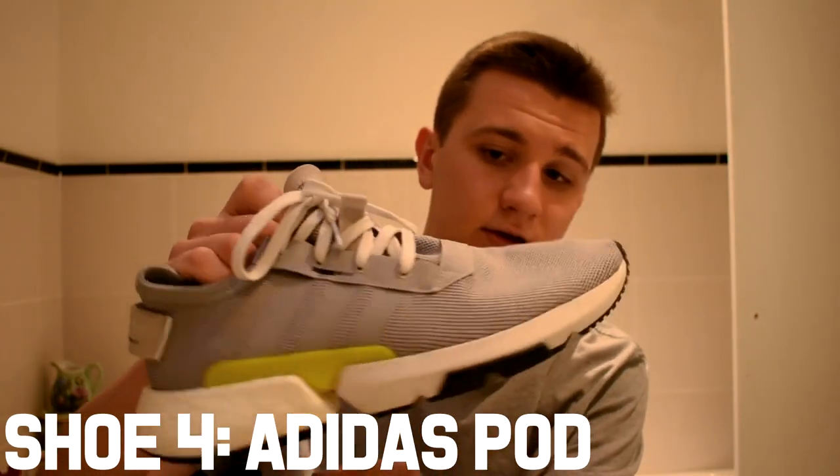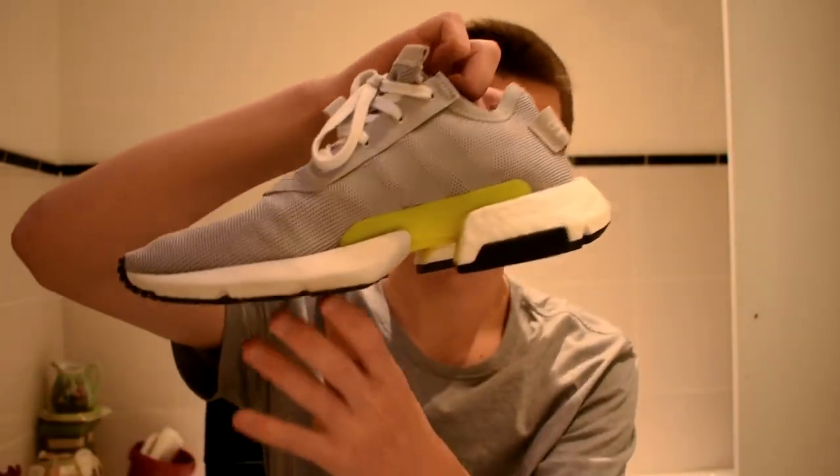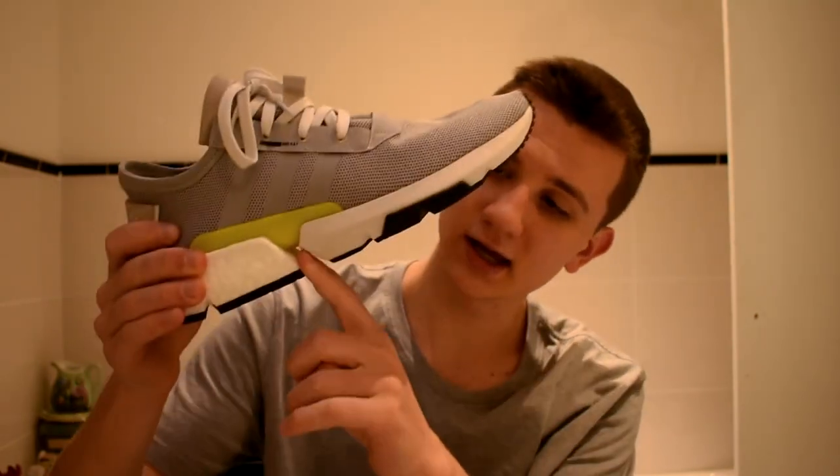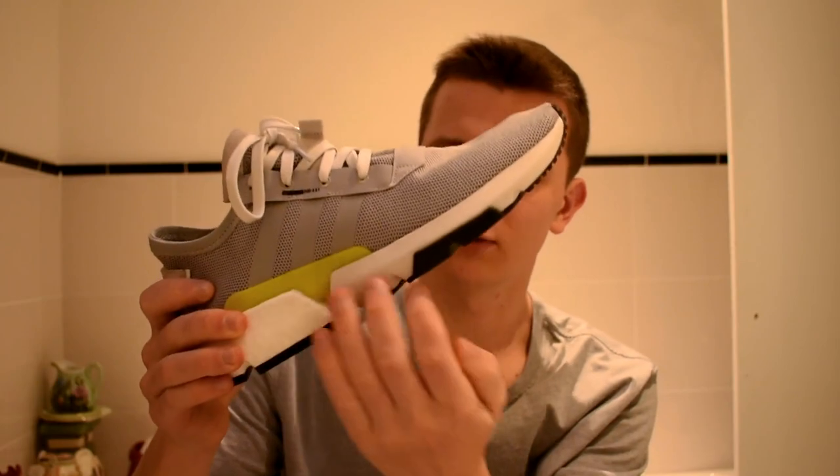This final shoe is the Adidas POD. The design is really nice — I really like the little cut in the middle between the white part and the rest of the shoe, though it's also really unique. When I first started dancing in it I found it really strange, and I'm still getting used to it. It's really lightweight, which I do like for dancing. I'll probably make another video updating how I find it once I've used it more.